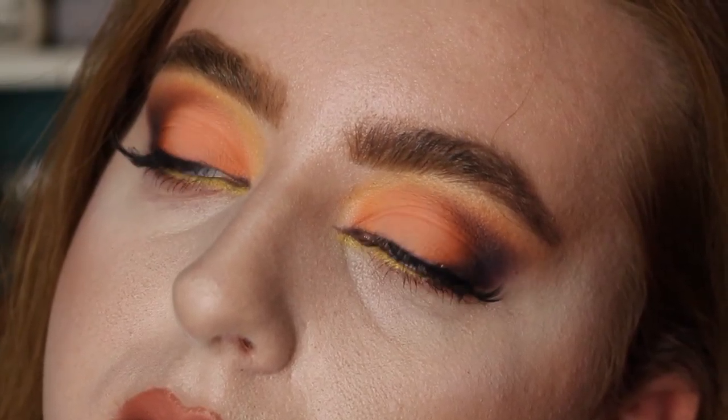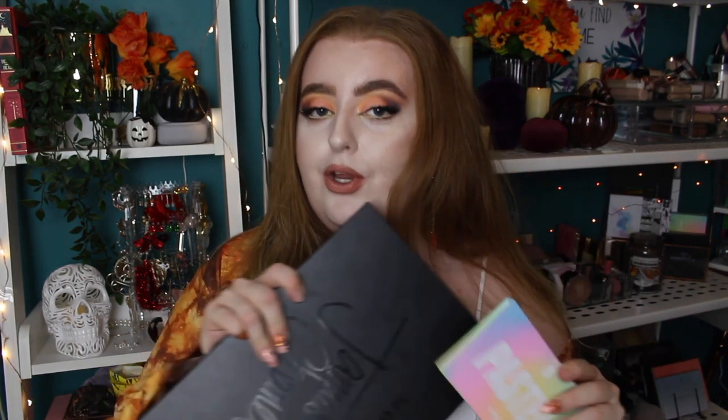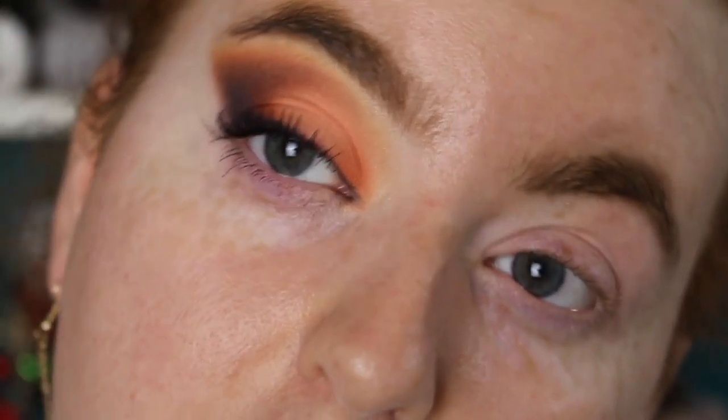Today I wanted to do something a little bit more subdued, something a little bit more glam. I'm calling this pumpkin spice glam — I've had this idea for a while and thought I'd do it for this week. If you like these kinds of looks, please leave a thumbs up. I wanted to dig out a few palettes I haven't really used recently: the James Charles x Morphe palette and the Beauty Bay Pastels palette. We're putting these together today, and I'll also go through my skin because I wanted to do a matte base.